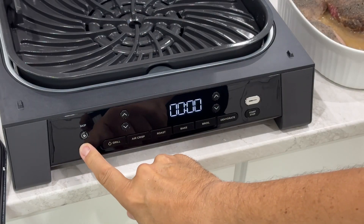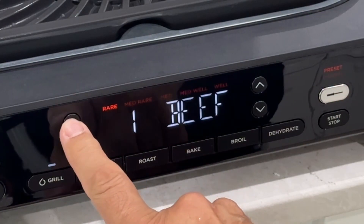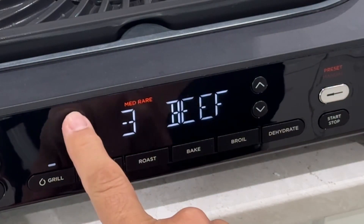From rare to well done with nine customizable doneness levels. Don't guess — let smart cook make it perfect every single time.